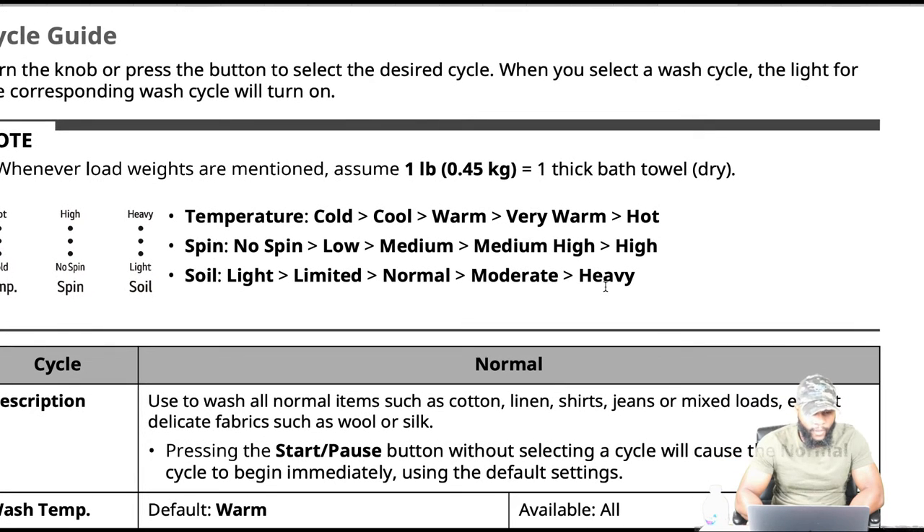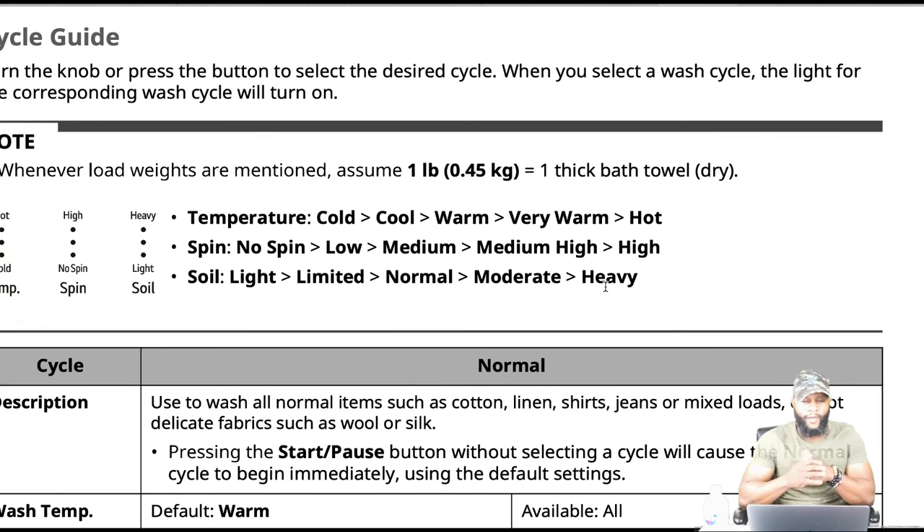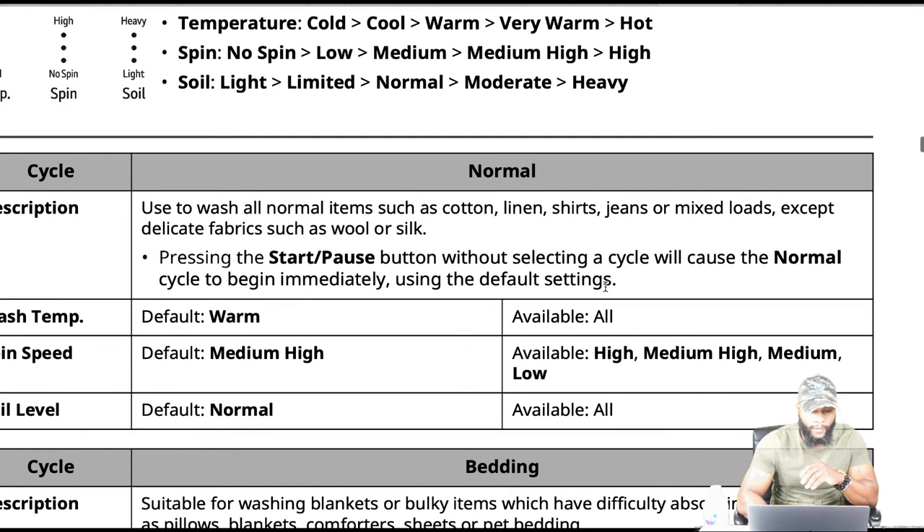When looking at the different temperatures, you have hot, very warm, warm, cool, and cold. For spin, you have high, medium high, medium, and low or no spin. Soil levels: heavy, moderate, normal, limited, and light. The normal cycle is used to wash all normal items such as cottons, linen, shirts, jeans, or mixed loads except delicate fabrics like wool or silk. Pressing the start button without selecting a cycle will cause the normal cycle to begin immediately using the default settings.